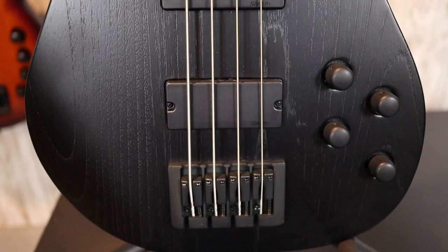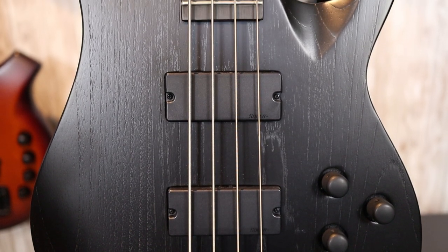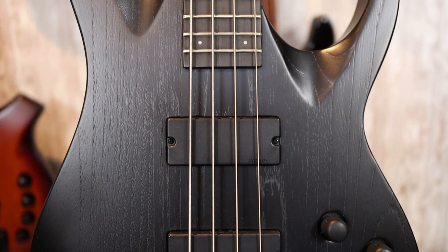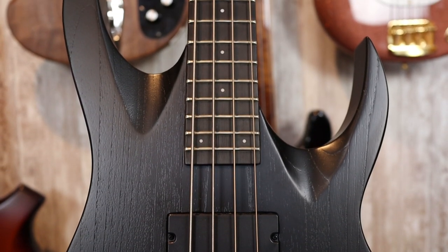First, let's go over the specs of this bass. Starting with the body — it's made of Soongkai, which appears to be a swamp ash type of wood, and it looks very similar from the grain. It is finished in a matte, open-pore, black finish, which is really metal.